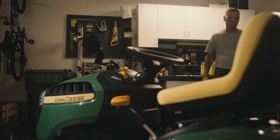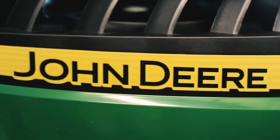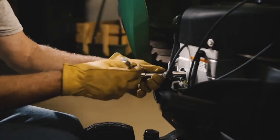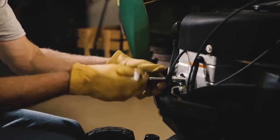If your ride-on mower has a V-twin engine, there will be two spark plugs, one on each side of the engine. First, remove the spark plug wire, then use the spark plug socket and turn the plug counter-clockwise to loosen and remove.